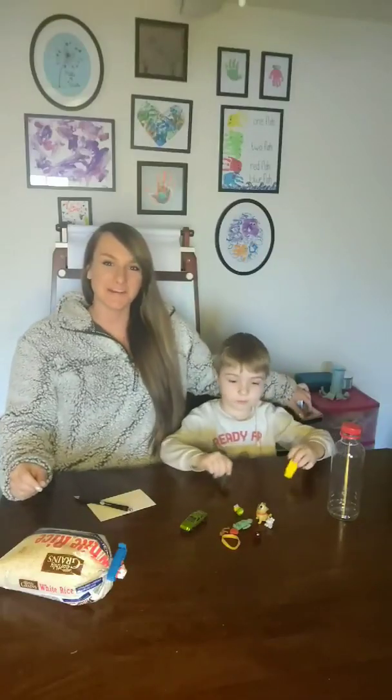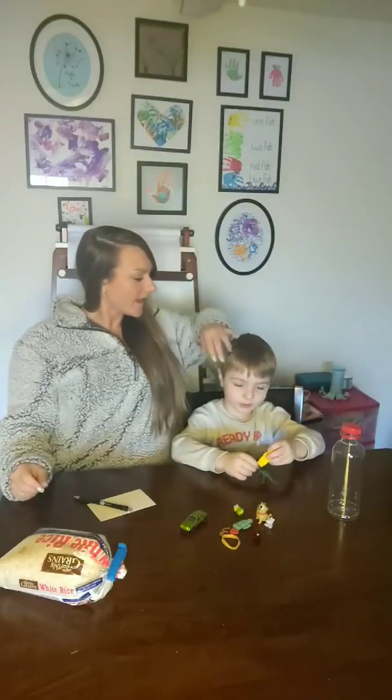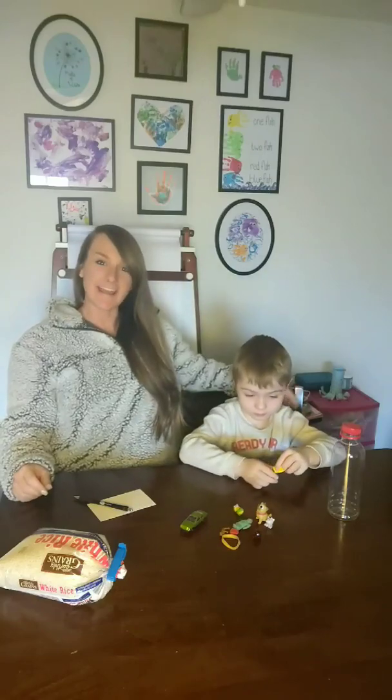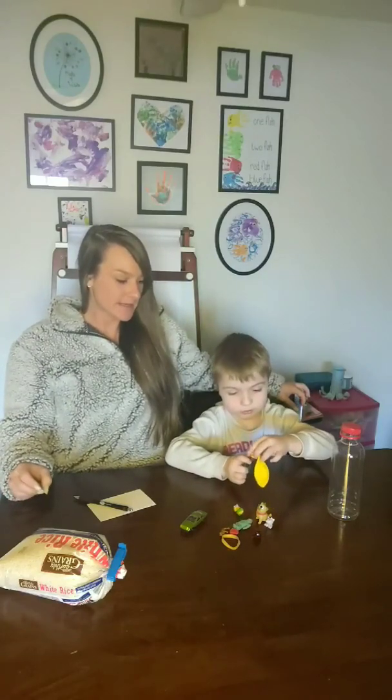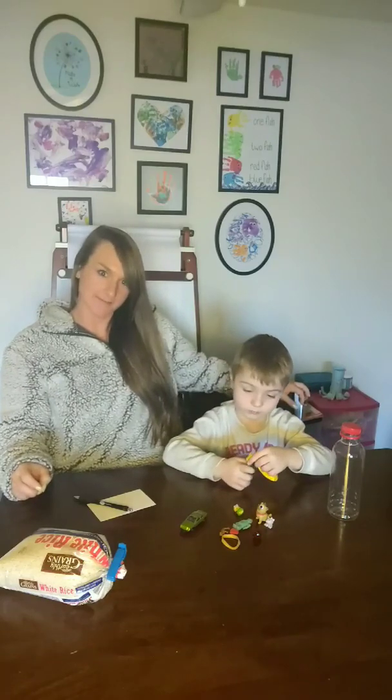Hello, sweet mamas, sweet boys and girls, and happy Sunday fun day! Today we have a super fun, easy toy that we're making.